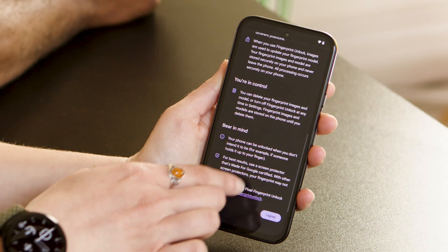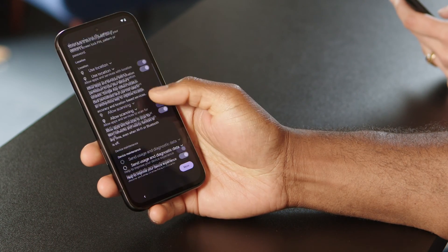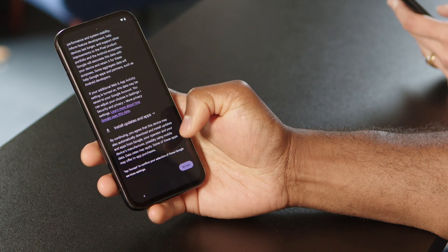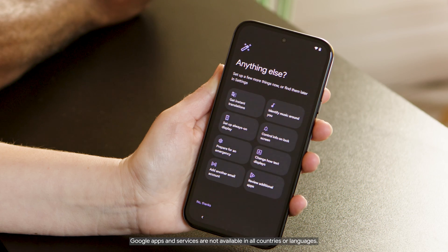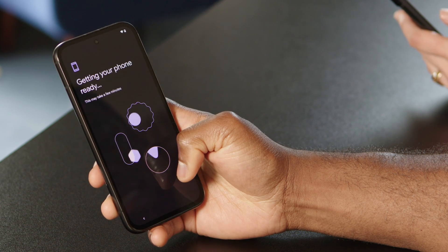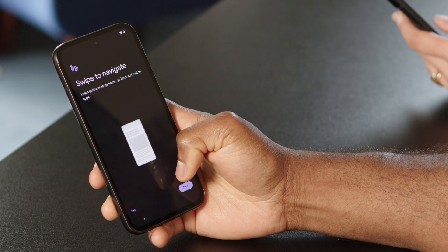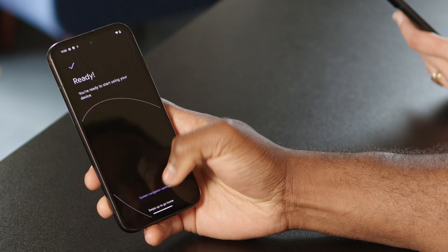If you want to unlock quickly, set up fingerprint and face unlock. Select what data you want to share with Google, and review the warranty and additional legal terms. Decide what additional Google apps you want — they're Google versions of your usual apps. Finally, you'll get to a walkthrough of instructions on swiping, switching apps, and more. Then you'll get to the All Set screen, which will take you home.